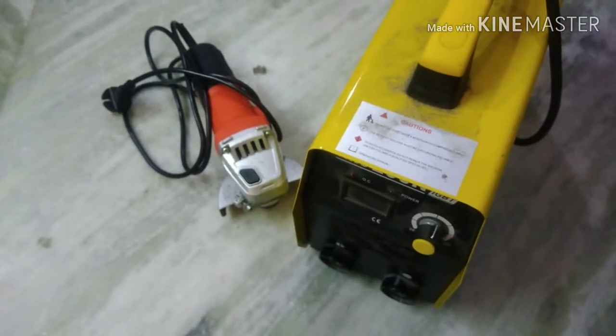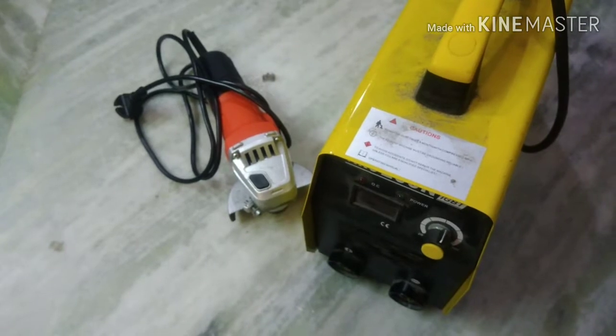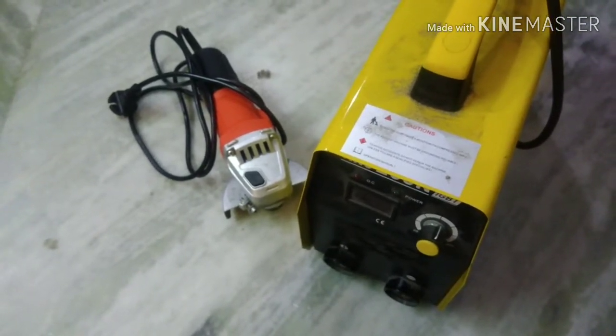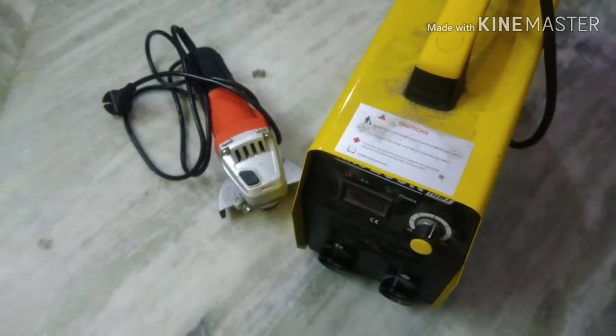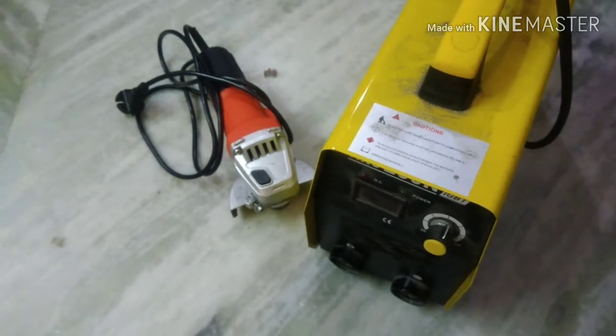Welcome friends to another episode of rent4tech. It's raining out here and it is time for agriculture. We'll be focusing on making some of the basic agricultural tools that are needed to make sure the work goes smoothly.